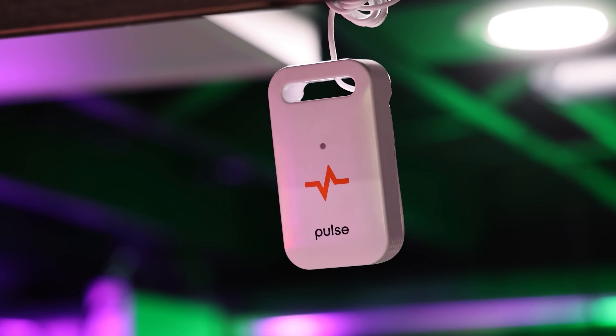Welcome to the lab — U.S. headquarters of Pulse right here in Los Angeles, California. We do everything from conceptualizing the products, prototyping, and designing — pretty much everything is done right here in-house. So welcome, come on in. Let's take a little tour.